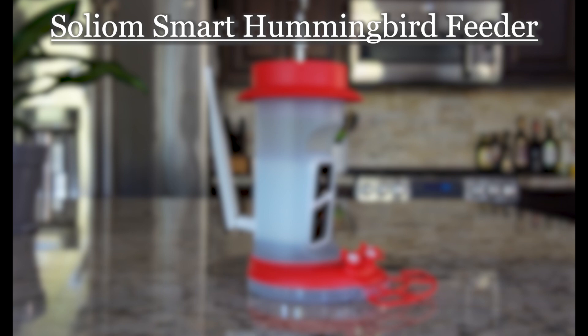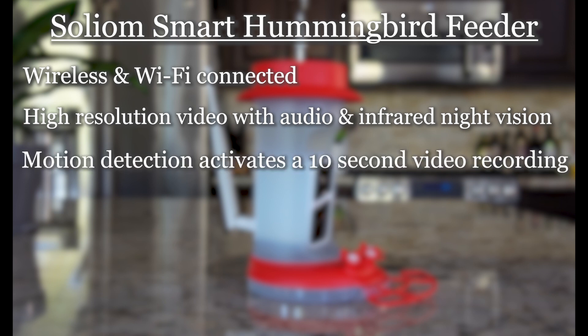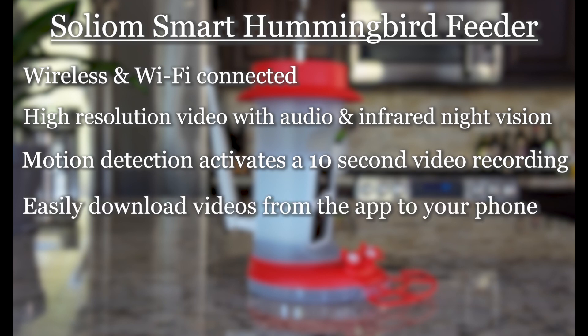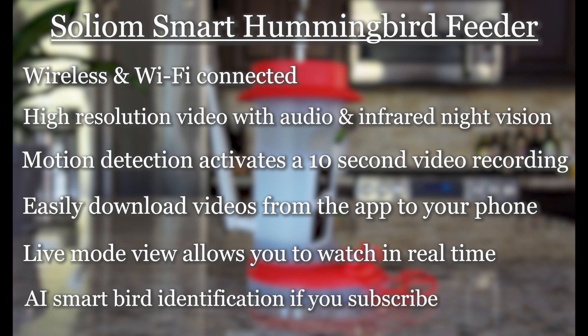Here's a quick rundown of how the feeder works. The feeder is wireless and connected via Wi-Fi. It has high-resolution video capability with both audio and infrared night vision. It is triggered by motion to activate a 10-second video recording. You can easily view and download videos from the app to your phone. Live mode view allows you to watch in real time. There is an AI bird identification feature if you subscribe to one of the Solium plans.